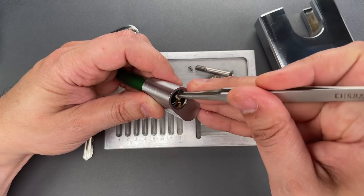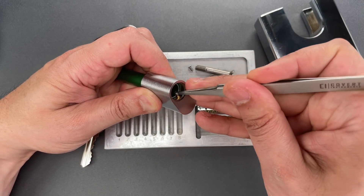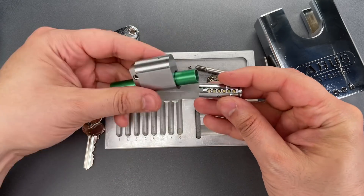One more time: insert the pin, hold it in place with the follower, push down on the pin until it's fully seated, and move the follower forward. Now we can reinsert the core.